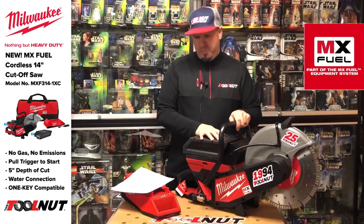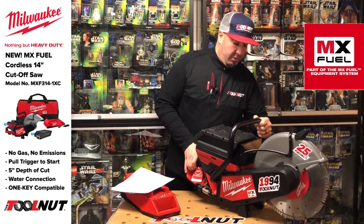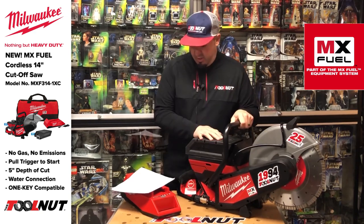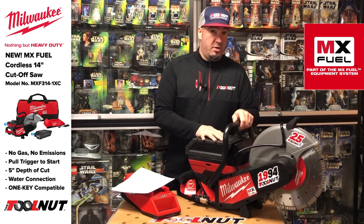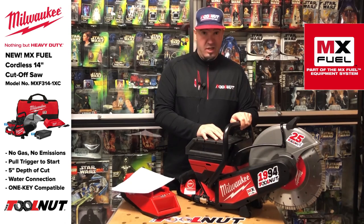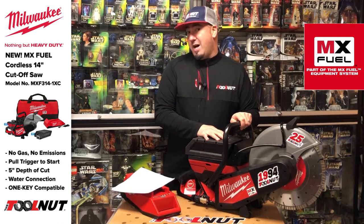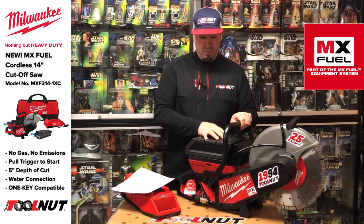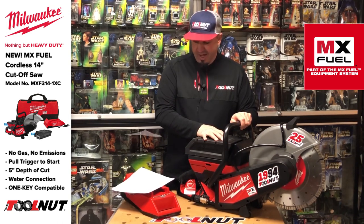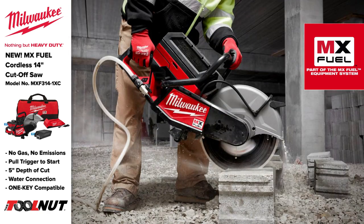It runs at 5,350 RPMs. It's 32 pounds, which is not bad. There are built-in wheels for making cuts on the ground so you're not fatigued. Two-year warranty on both the unit and the battery. This is One Key compatible. Milwaukee states 75% less vibration than a gas saw, 10 dB less than the average gas saw on the market — which contributes to about a 50% drop in noise reduction and fatigue.